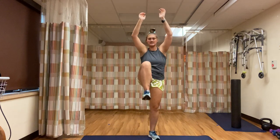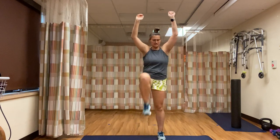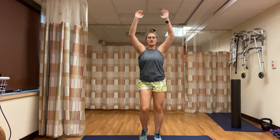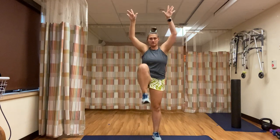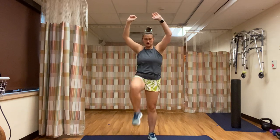20 seconds of high knees left. Keep going. Good job, you guys. 15 seconds left. Keep those knees high, core tight. In five seconds, we're going to go into jumping jacks. Three, two, one — jacks.